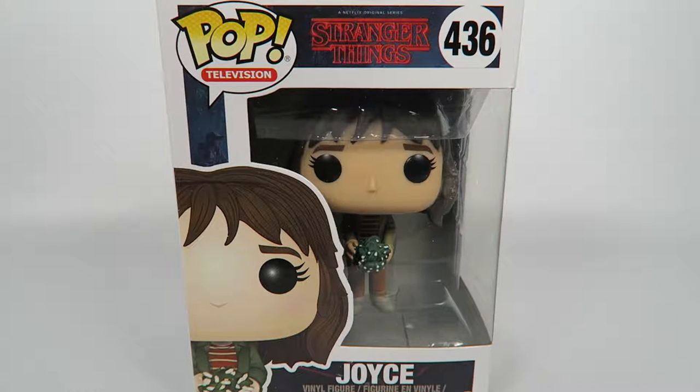Hey guys, how's it going? Today we're going to be opening up another Funko Pop Vinyl figure. This one from Stranger Things, number 436, Joyce.